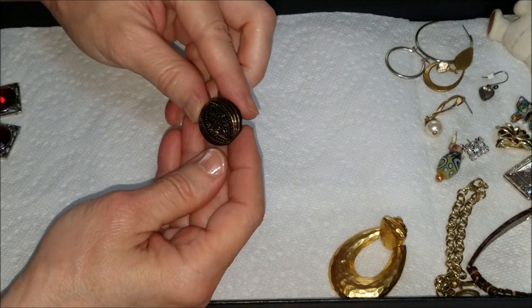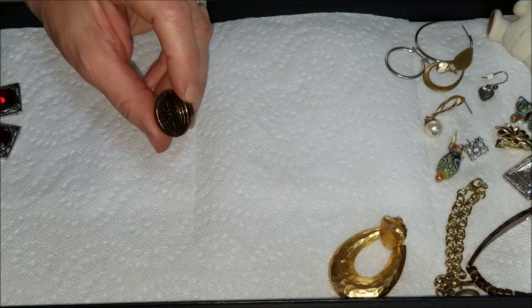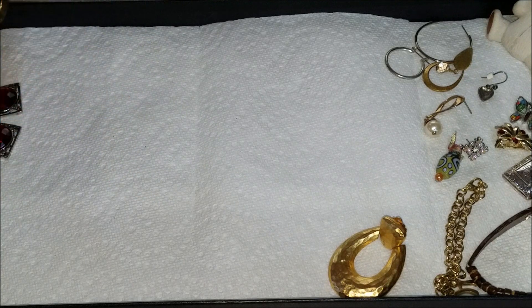Another button cover — this one looks kind of bronzy, a bronze color.